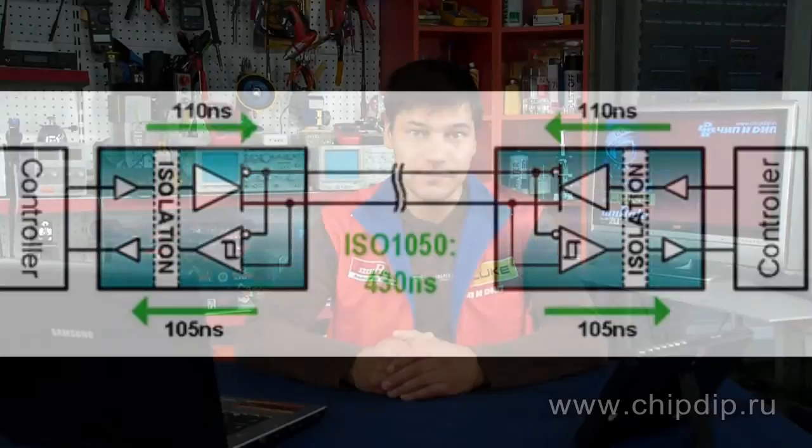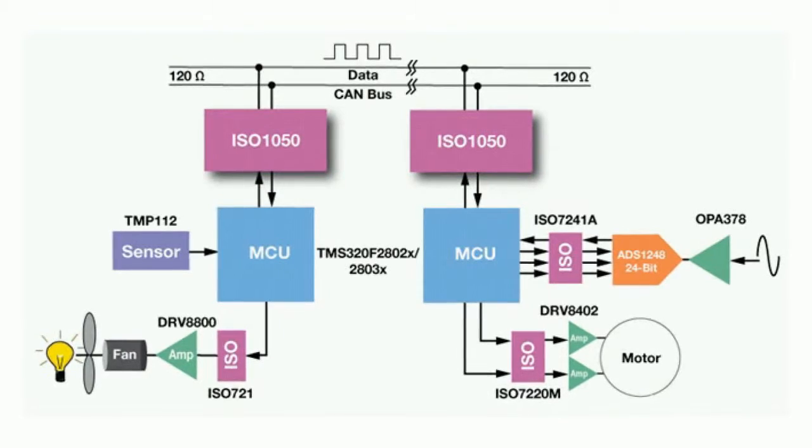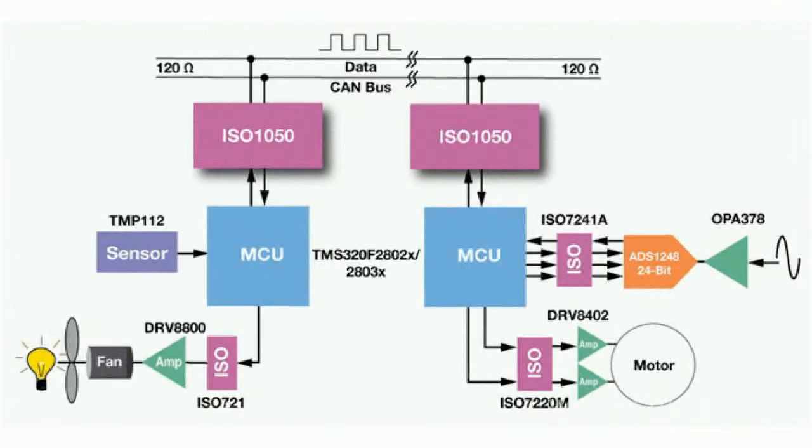Key features and benefits of the device include: ultra-low electromagnetic radiation, which allows the use of microchips in sensitive analog systems such as industrial sensors. The capacitive decoupling technology from TI provides galvanic separation up to 5000 volts and a lifespan of over 25 years.